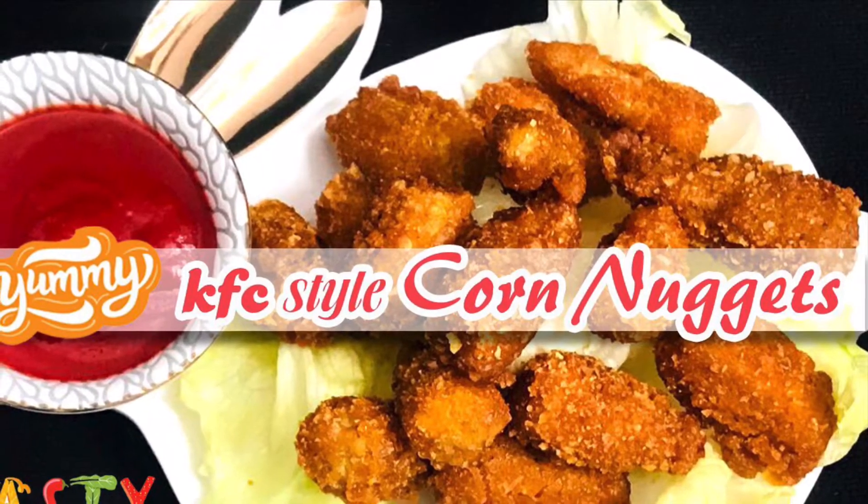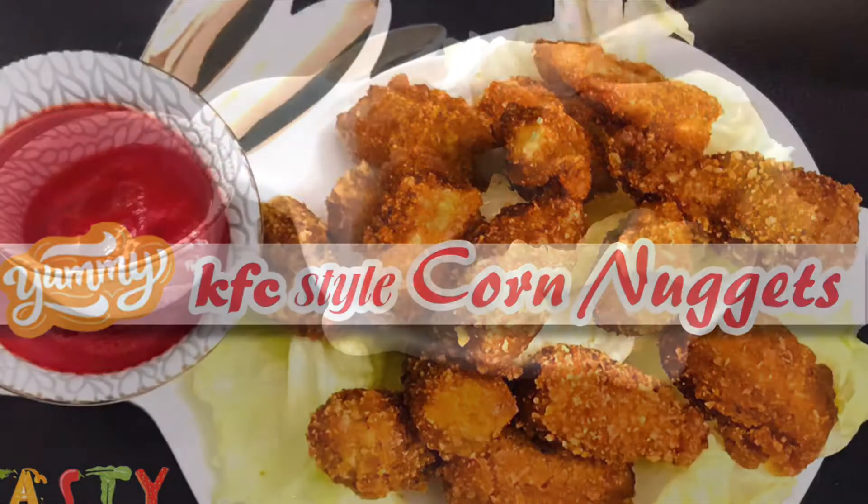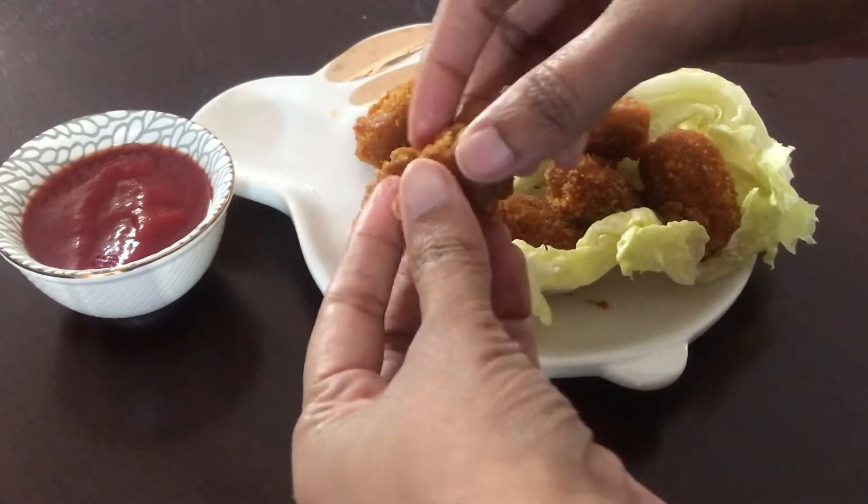Baby corn has incredible benefits. It is low in fat, low in carbohydrates, and low in calories.